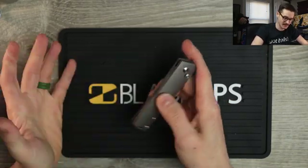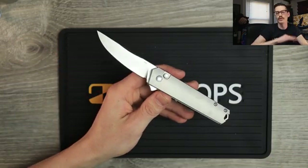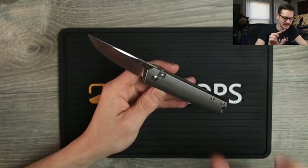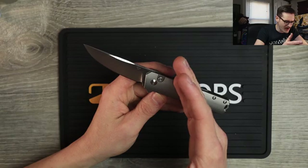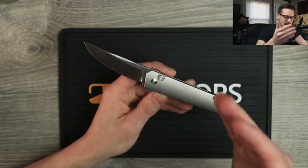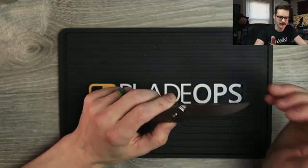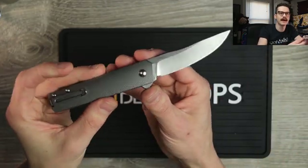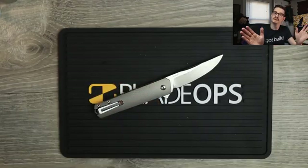I'm impressed — I'm genuinely impressed. And this was sealed in the box, so it's not like Blade Ops was like, 'oh quick, send him the best one.' This is literally sealed in the package with the safety tab still intact. $165, $166 — this is not a bad buy. Titanium, manual button lock, S35VN. Nice and thin flat grind, thin blade stock, decently tall flat grind, belt satin finish. And I'm wondering — will it cut anything? We ought to check.